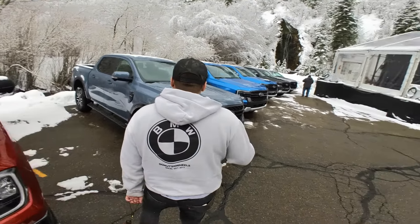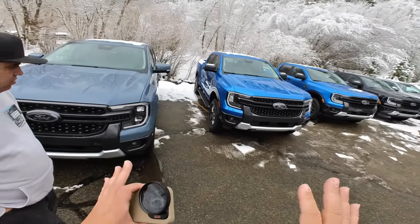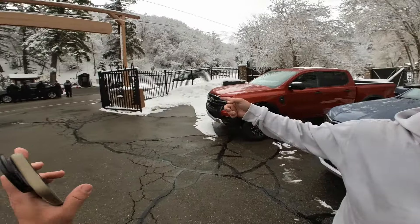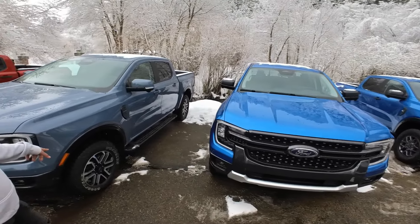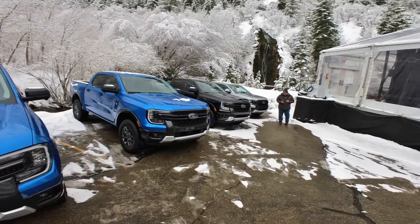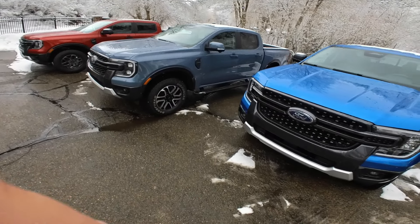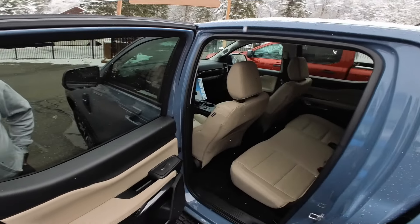Okay, so this is a Lariat. So you would just get to grab one and take it out? Yeah, we just gotta let them know, they're gonna sign it out, make sure someone else doesn't have it. I've got mine. So I'm down for whatever.